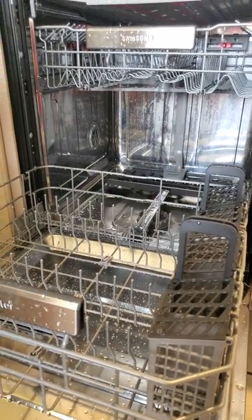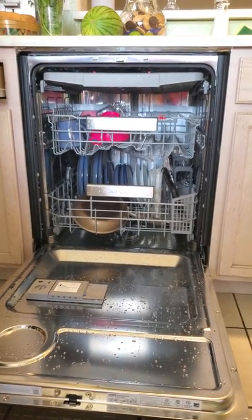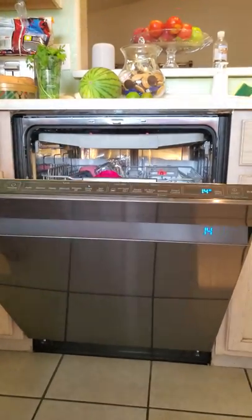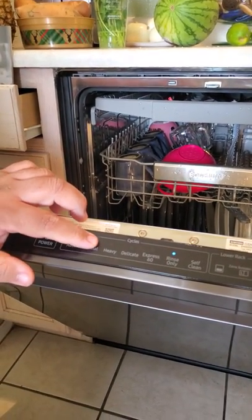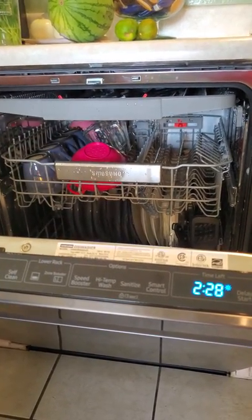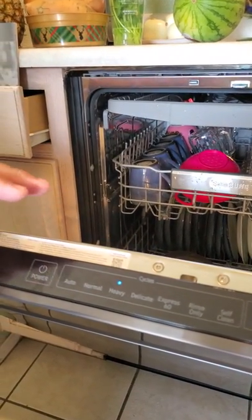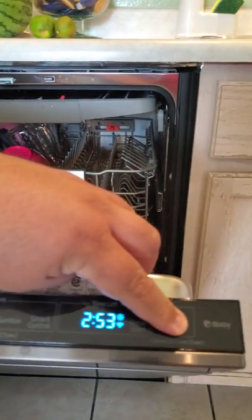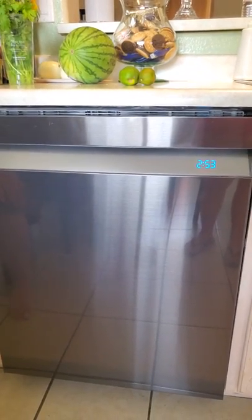We just loaded the dishwasher, so now we're going to get to my favorite feature. I'm going to turn it on — just going to set it to heavy, so I can try to make it as loud as possible. No zone booster, no speed boost, just heavy. I'm going to hit start and we're going to shut that door.